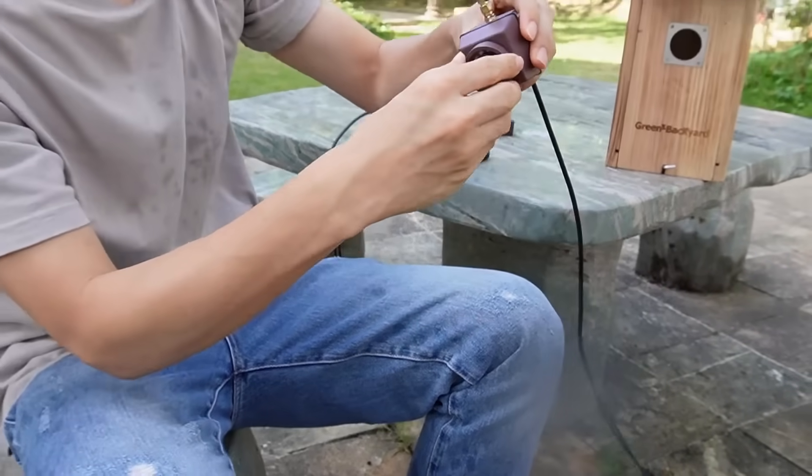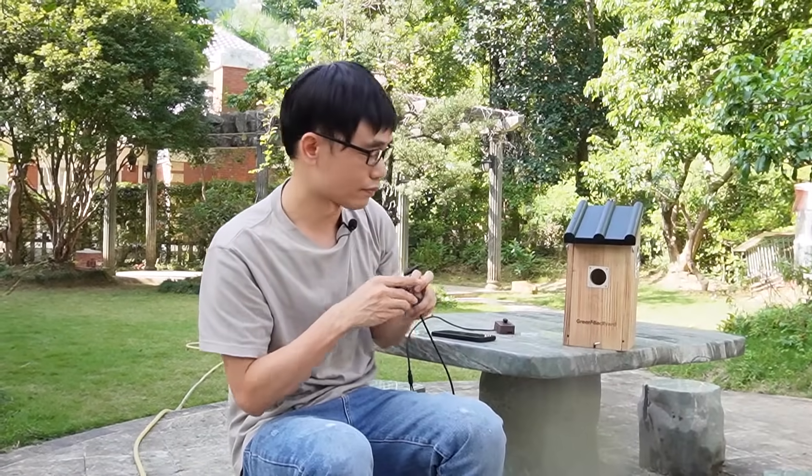There are also other features, such as camera sharing. Because this is an IP-based Bird Box camera, you can share the camera with friends and family so everyone can watch at the same time. That's all for today's video. If you have any questions, please post in the comment section below. See you next time.